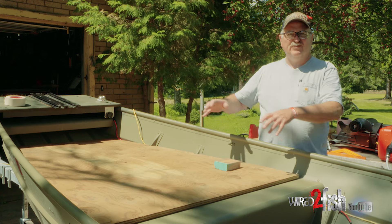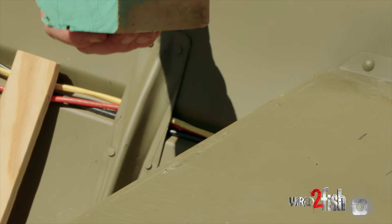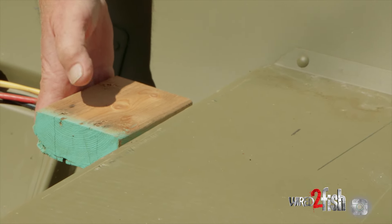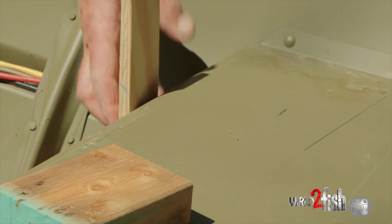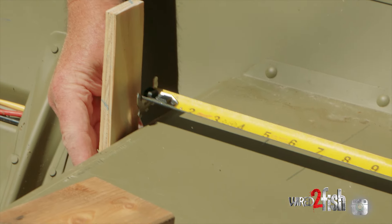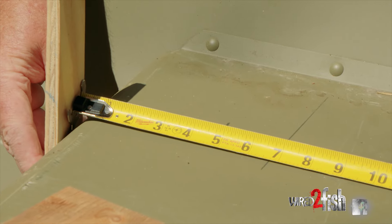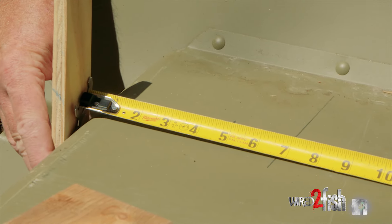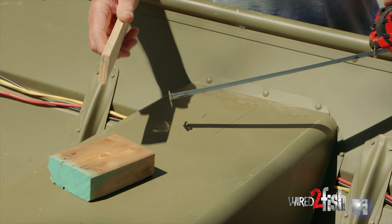That way this whole thing will be removable — for some particular instance you don't need it in there, you can take it out. In order to get this cleat mounted up tight here, I'm going to take a straight edge and measure up this edge of the seat to the line that we described. On the starboard side it's six and three-quarter inches, and we'll just repeat that on the port side, and that'll tell us where the cleat is going to be.